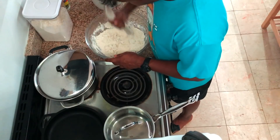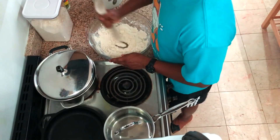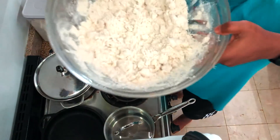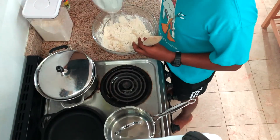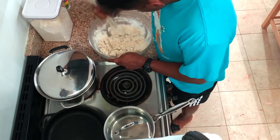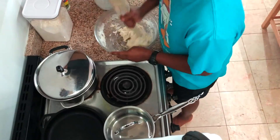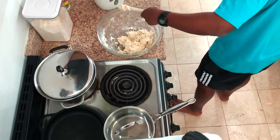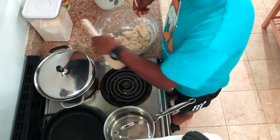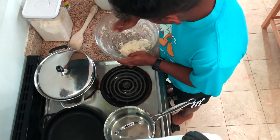When you smell it now, it kind of smells like tortilla chips, which is pretty dope. If you're into that, this is fun. You can see it's coming together — gotta add more water. There's a little hole in here and sometimes the dough gets stuck, and then I use a chopstick.